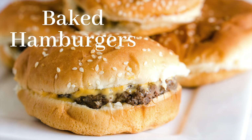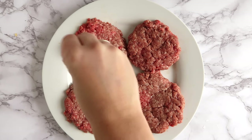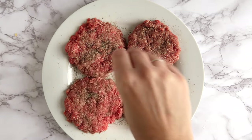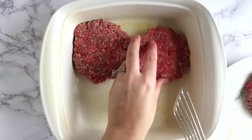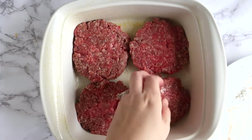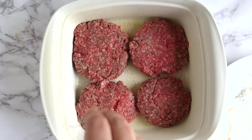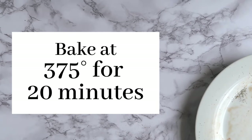Today I'm showing you how to make hamburgers in the oven. The first thing you're gonna do is patty out four hamburger patties — I use a pound to do this. Then I sprinkle one side with salt and pepper, and in a greased baking dish I flip the seasoned side over on the bottom. Then I season the other side with salt and pepper according to your desired taste. I like to do quite a bit because I really like that extra seasoning.